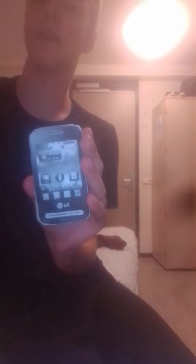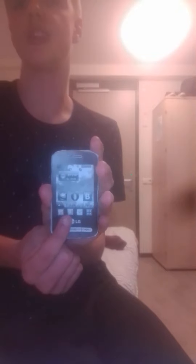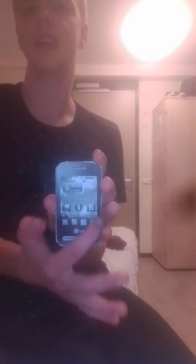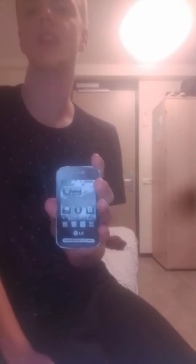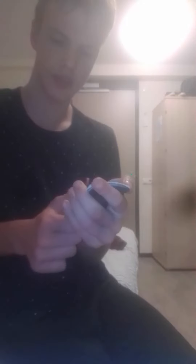Alright ladies and gentlemen, today we make a review of the LG T505, which is the brand new phone from LG. It's Java running. You can see there's a nice VGA display which is actually incredibly bright. There's notifications and everything. There are some apps which are definitely customized by LG.